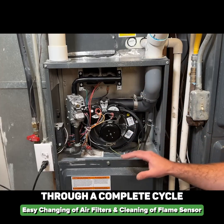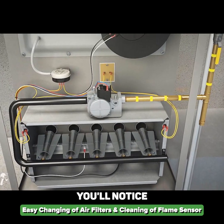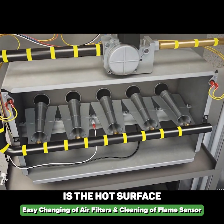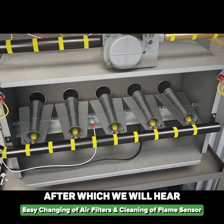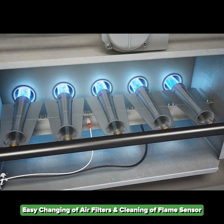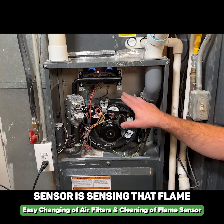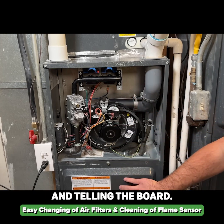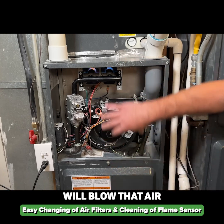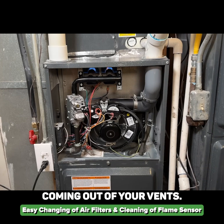We're going to run through a complete cycle on the furnace just to make sure everything is working like it should. The first thing you'll notice is your inducer draft motor will come on, then the hot surface igniter will glow red, after which we'll hear the gas valve turn on and then we'll have ignition. There we go — we've got our flames. The flame sensor is sensing that flame and telling the board to continue. After about 30 seconds the fan will blow air over the hot heat exchanger, allowing you to have warm air coming out of your vents.